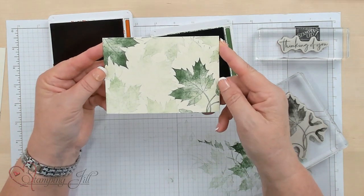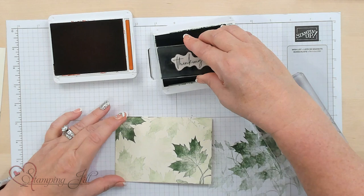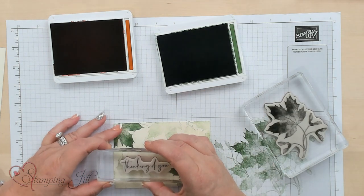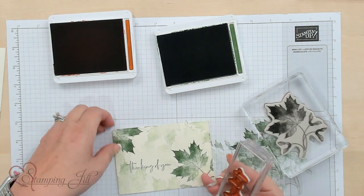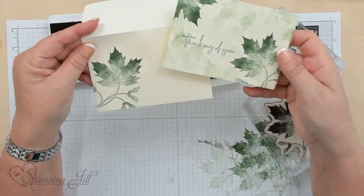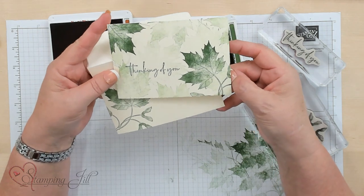You're just filling that color in. Then you're going to do full strength with the Thinking of You sentiment, and I'm just going to stamp it right on top of everything. There you go — you've got a card that's super simple and an envelope, all done with Garden Green. I love the way that looks.